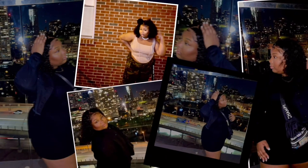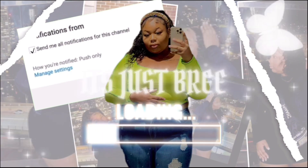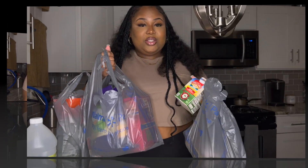Hey y'all and welcome back to my channel. So today we are going to be cooking some good good food — I'm excited, this is one of my favorite meals to make. I've made it a few times and each time it's just amazing. So today I'm going to be making spicy rigatoni pasta, so let's get straight into it.